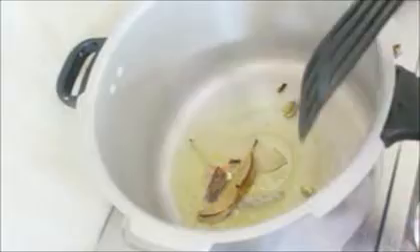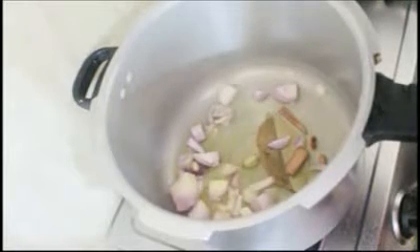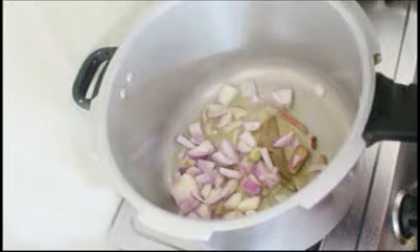First of all, in a pressure cooker I've added some oil and clarified butter, which is ghee, and I'm going to fry some whole spices in it — bay leaf, cinnamon, clove, and cardamom — until the spices splutter.